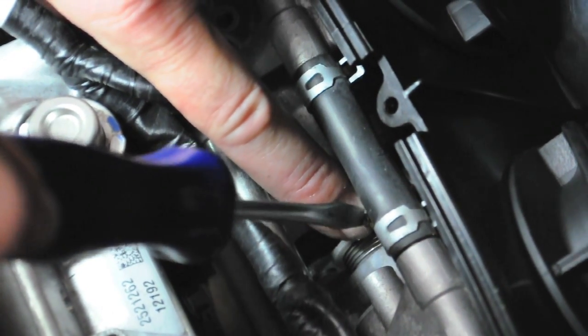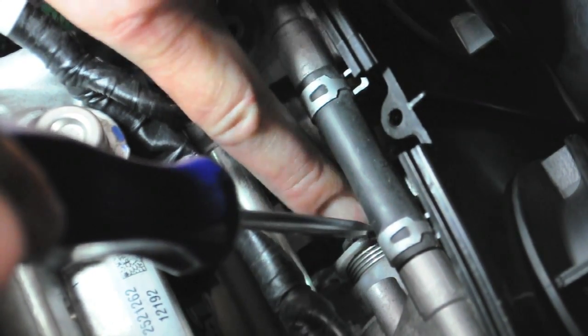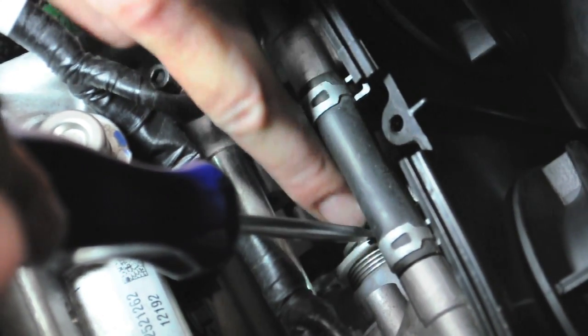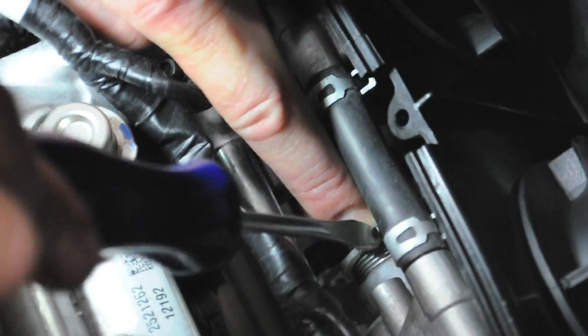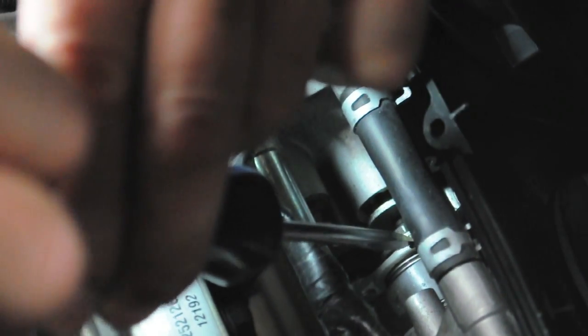Half turn, one, one and a half, two, two and a half, three — that's three full turns.